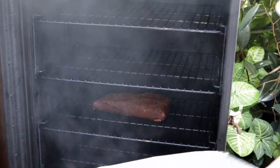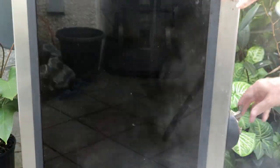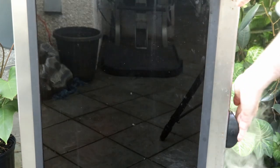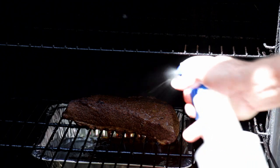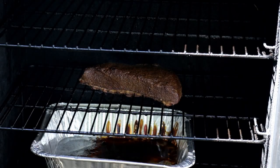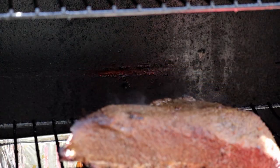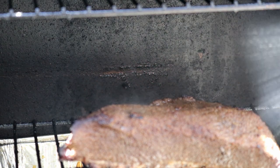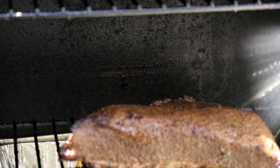I'm going to place this tray under here to catch any drippings — I'm planning to make a sauce later. At about an hour and a half, I'm just going to mist this with some beef broth. As I've read, if it's moist on the outside it will absorb more smoke, and I want a nice smoky flavor. Right about two and a half hours, I'll mist it one or two more times with the beef broth.